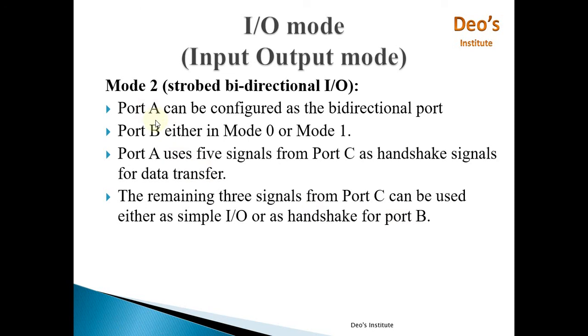In Mode 2, Port A is a bi-directional port and uses five signals from Port C as handshake signals for data transfer — compared to three signals used in Mode 1. Port C contains eight signals total; with five used by Port A for handshaking, the remaining three signals from Port C can be used as either simple I/O or handshake signals for Port B. If Port B is in Mode 0, those three Port C lines work as simple I/O; if Port B is in Mode 1, the three lines are used by Port B for handshaking.